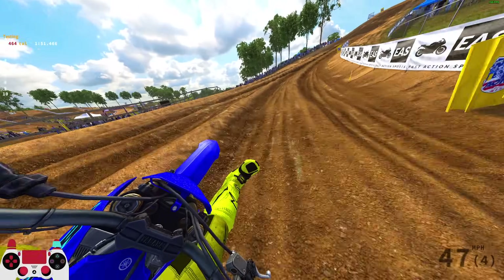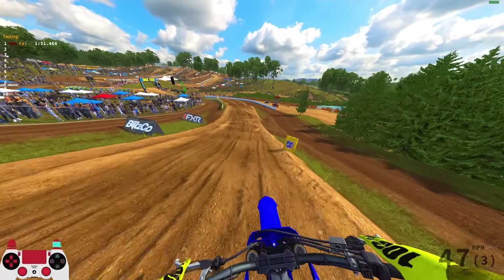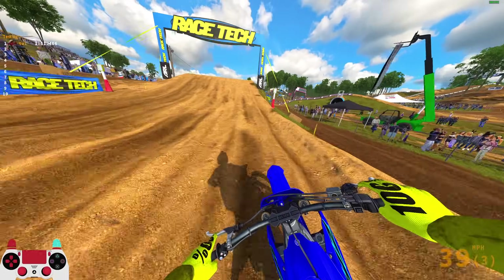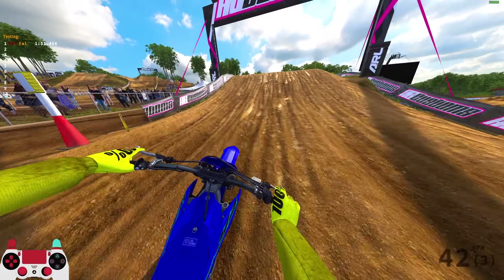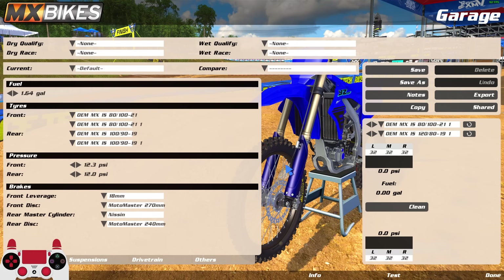So it comes down to what you like: the 120 gives more cushion but you lose a little agility in corners. The 100 gives maximum agility but less traction. One of the best parts about this update is it's not just going to be the same guys running 120 every time. People can actually experiment with tires depending on their riding style and track.